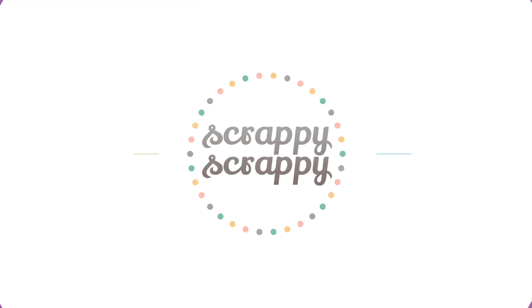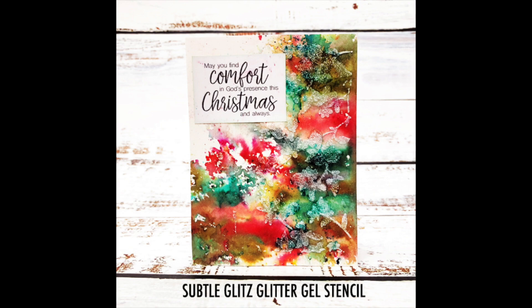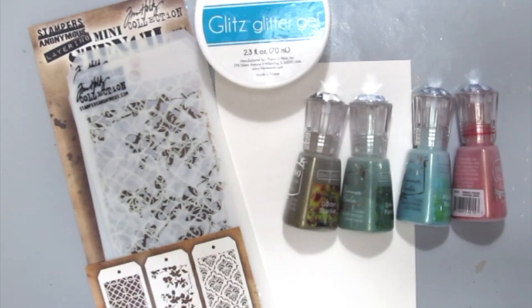Hello, it's Angeline. Christmas is almost here. I can actually feel it. So I'm going to show you how I created this Christmas card for the holidays.